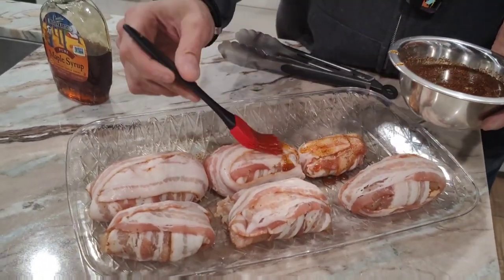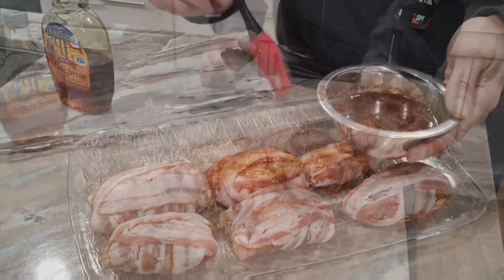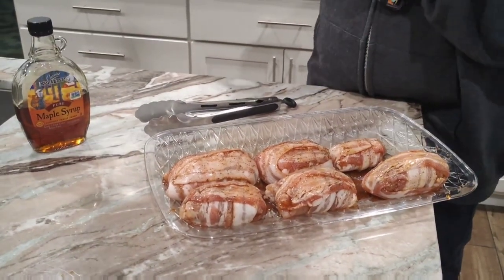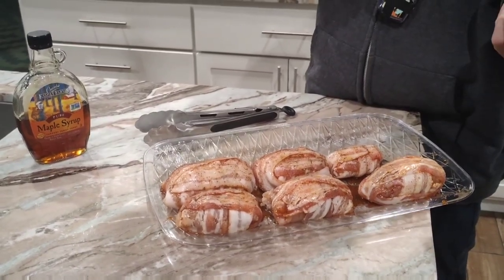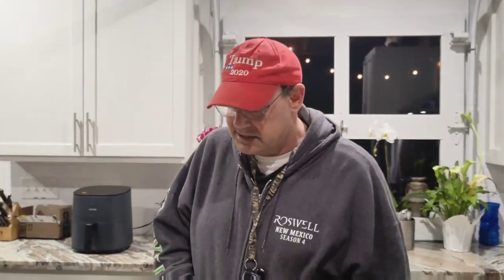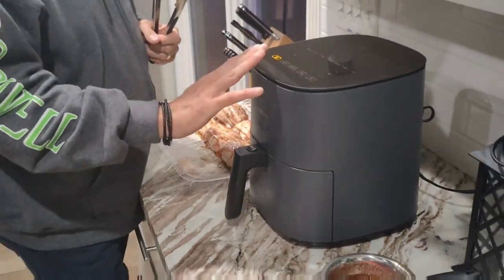We're going to do both sides, but we're going to do the other side after we place them in the air fryer. Now that they're all glazed with that maple syrup, it's time to take them to the air fryer. If you guys do not have an air fryer, you can do the exact same thing in an oven or convection oven, though it may not turn out as well without one. Go ahead and preheat it — I've already preheated mine — at 400 degrees for about 3 to 4 minutes.